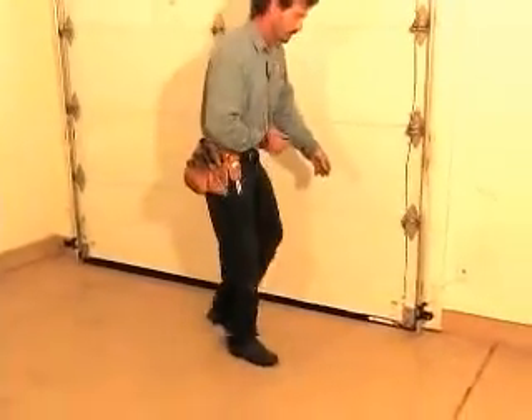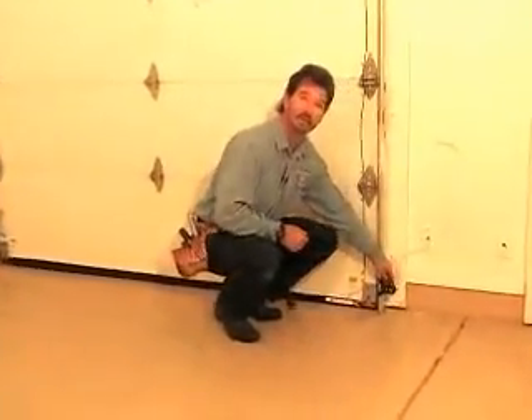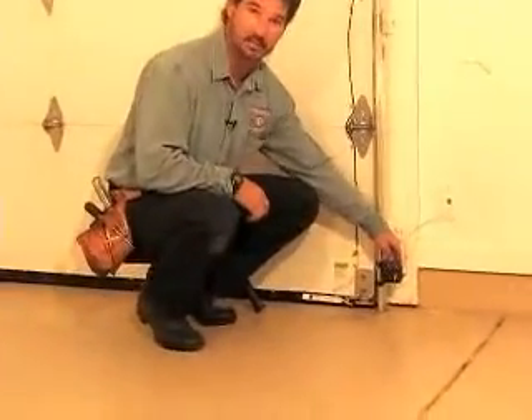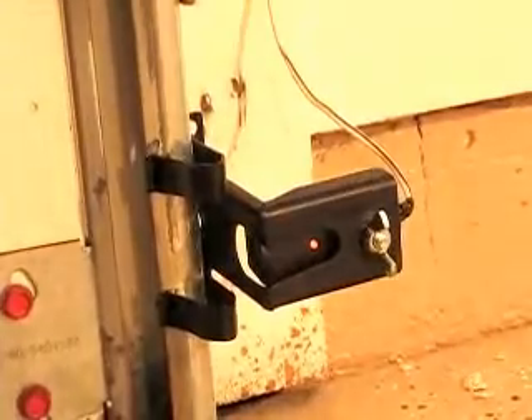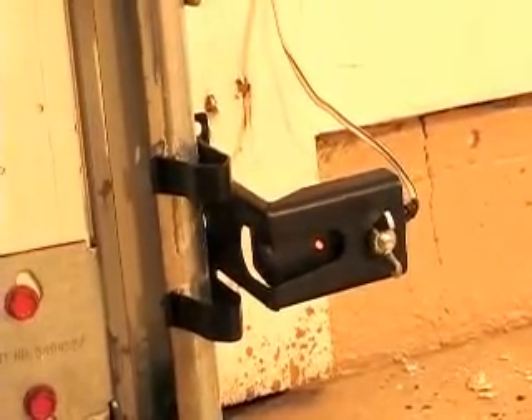In 1993 there was a change to the garage door opener industry requiring photoelectric sensors to be installed with all garage door openers. If your garage door opener will not close the door, it may simply be a matter of those sensors being out of alignment. These brackets can very easily be adjusted by hand — a very simple adjustment to the sensor might be all you need. Try checking that out first before paying a professional door dealer to come out and take care of it for you.